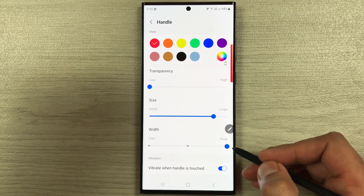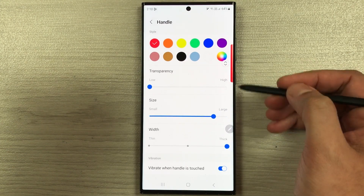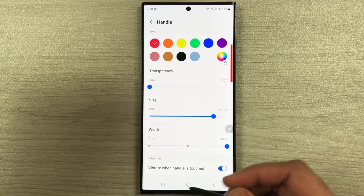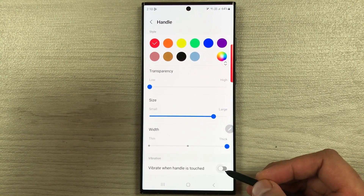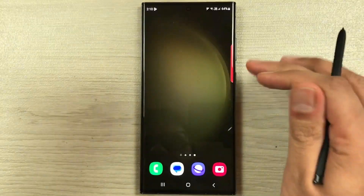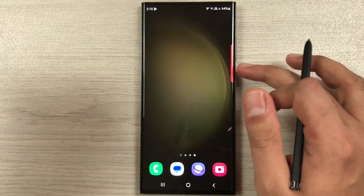Then we have the width option — you can increase its width to make it thick. Finally, there is the option to vibrate when the handle is touched, which you can also enable. This is how the handle looks after customization.